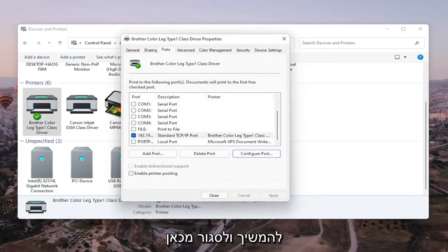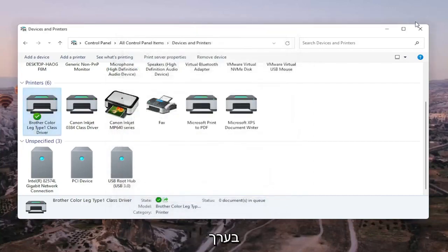Once that is done, you should be able to go ahead and close out of here, restart your computer and your printer, and that should hopefully be about it.